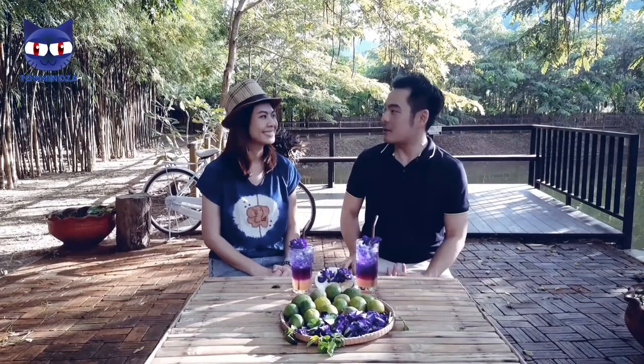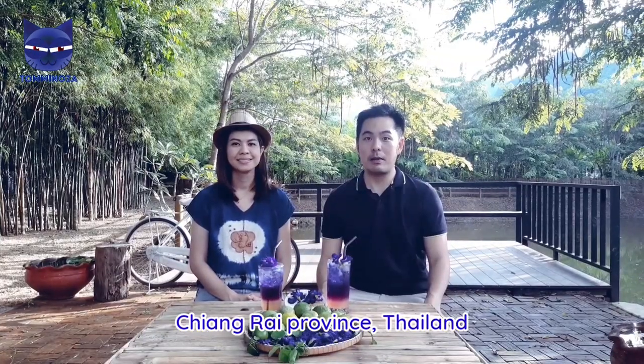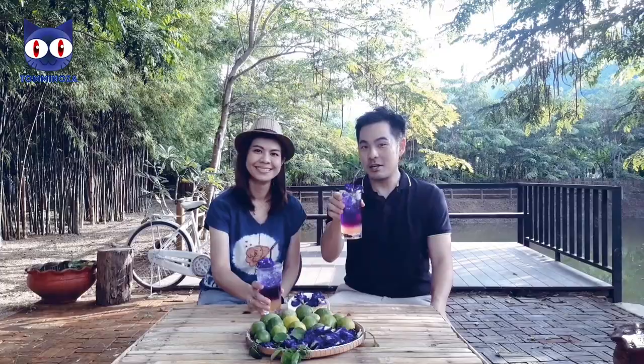I really enjoy making butterfly pea drinks with you today, so thank you very much Khun Sinyi for walking me through the workshops today. You can make use of these wonderful recipes from Khun Sinyi and make these drinks at home by yourself, or you can come here and experience the plantation and butterfly pea workshops at WorldGrow Organic Farm. See you next time. Cheers. Thank you!